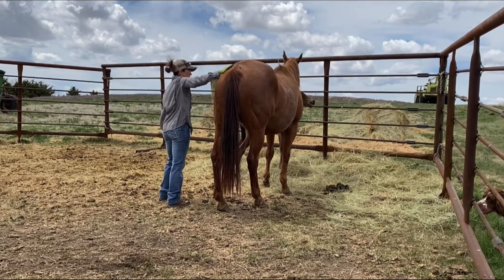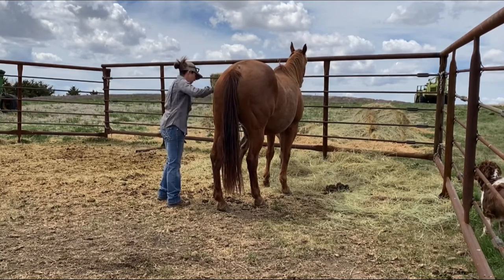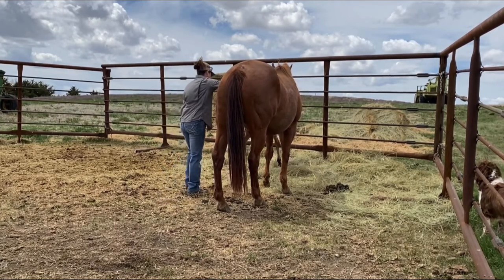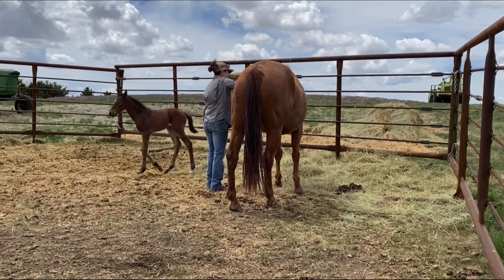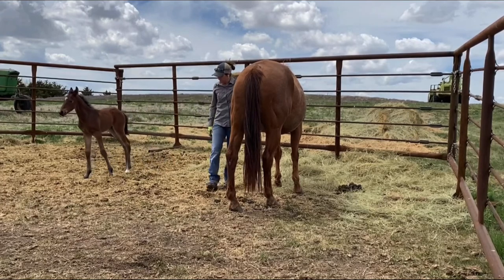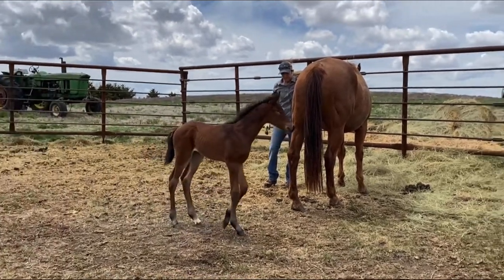This colt is a son of my Why Not Firewater stud, and the mare's name is Elvia Six — she's an own daughter of Streakin Six. This guy is going to be a barrel racing prospect for me, so I'm pretty excited about him. I'm pretty happy with how this colt turned out.